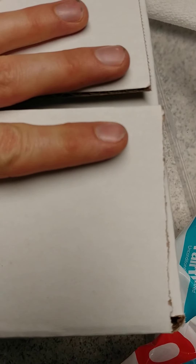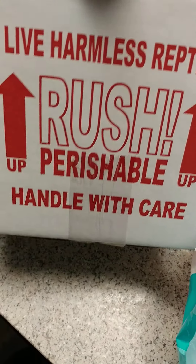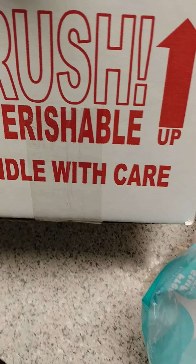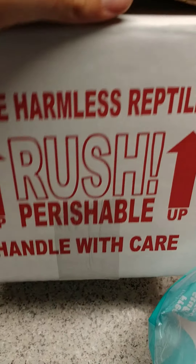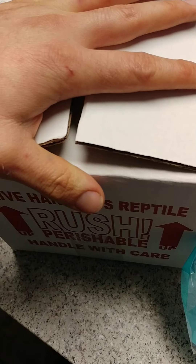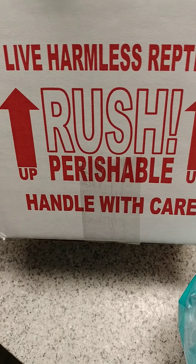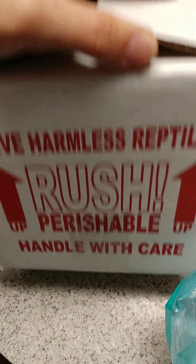Seal it up, put the label on there, and ship FedEx priority overnight — don't ship ground. You might get away with it a few times, but if something gets delayed it's not going to end pretty. Always use live harmless reptile rush boxes — you have to have 'live harmless reptile' on there, and inside the box it should also say 'live harmless reptile, handle with care.' That's industry standard and regulated by FedEx. If you're shipping snakes, you're supposed to only go through FedEx — USPS doesn't allow snakes, UPS doesn't allow snakes. UPS will let you ship reptiles that aren't snakes, like geckos and lizards.